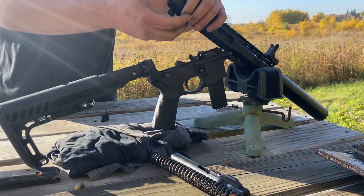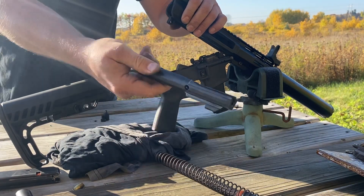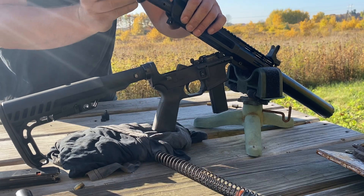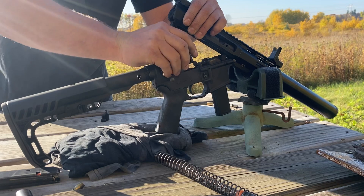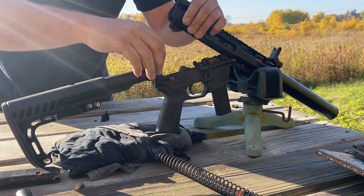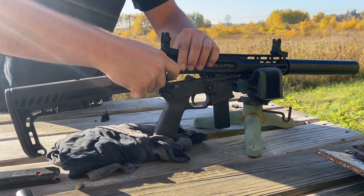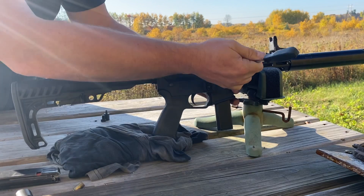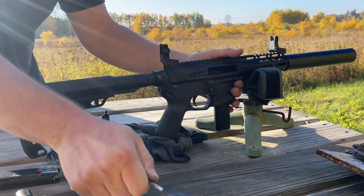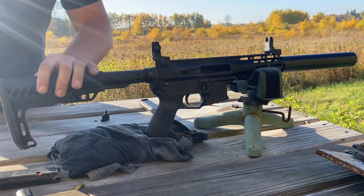Now I'll pop this open, pick out our bolt, and put in the heavier bolt that has the weight on the back of it. I'll pop out the roller buffer and spring. This is a side-charging upper and I took the handle off just to make it easier for the video, which is why I'm cocking it with a screwdriver.